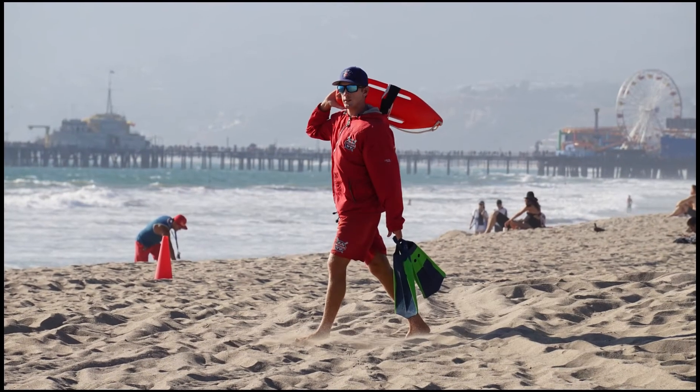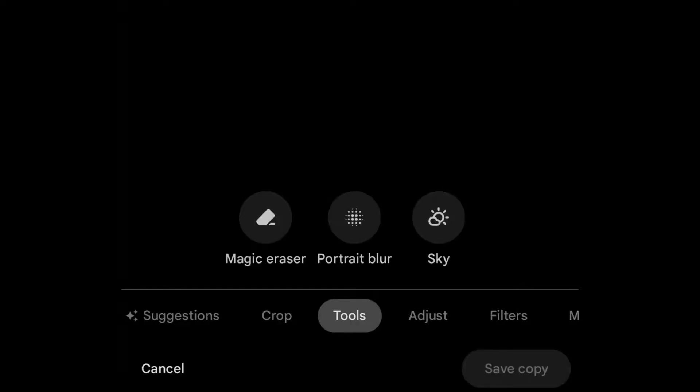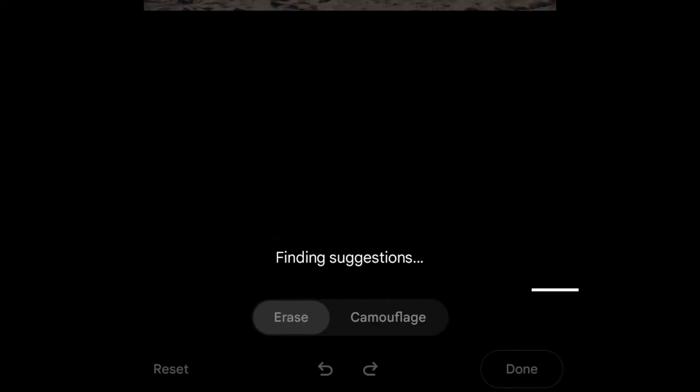Are you tired of having unwanted objects ruin your perfect photos? Say goodbye to those annoying distractions with Google Photos Magic Eraser tool. I will show you with just a few clicks.